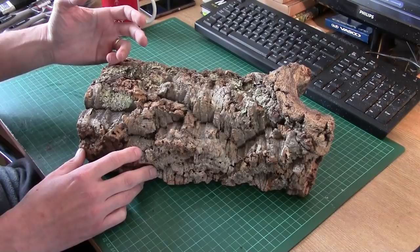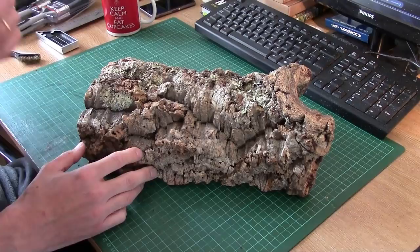Hey guys, Mel the Train Tutor here with another hill tutorial for you. In this hill tutorial, what we're looking at is using cork bark to make realistic rocks in hills.